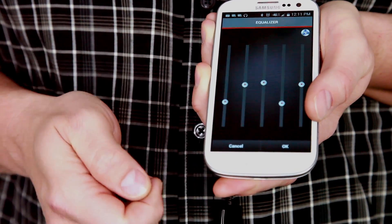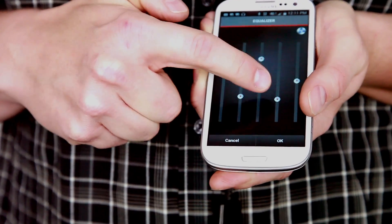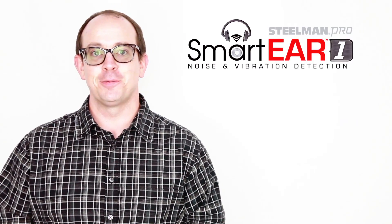SmartEar One also features an equalizer to help pinpoint noises. SmartEar One by Steelman Pro.